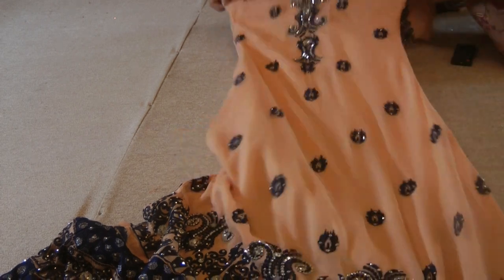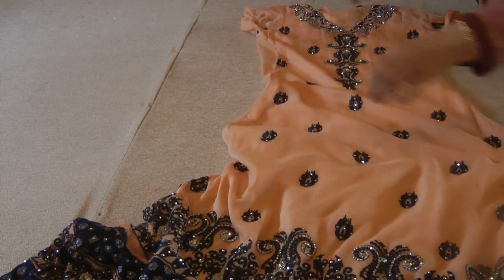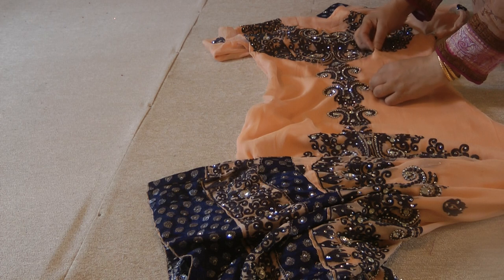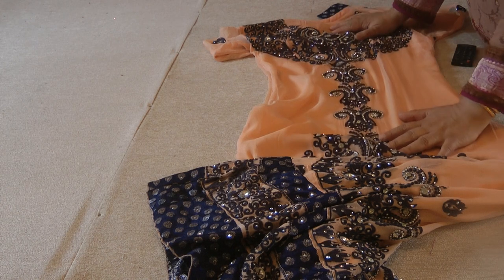Basically what we've done is made this suit in a very, very fitted look, and I hope to get Halima to demonstrate this suit to you. It is an amazing suit.